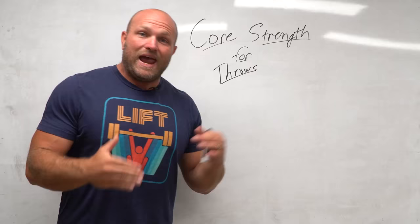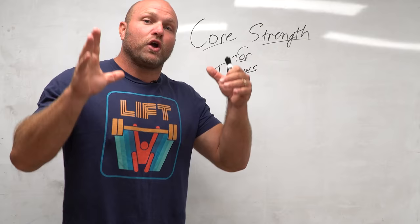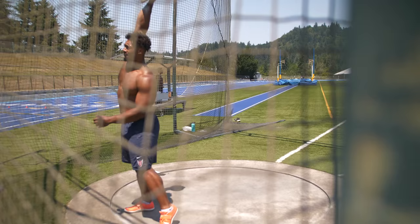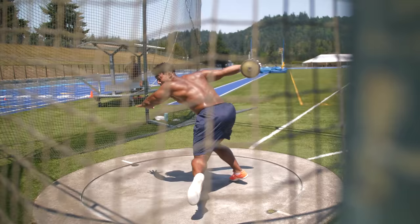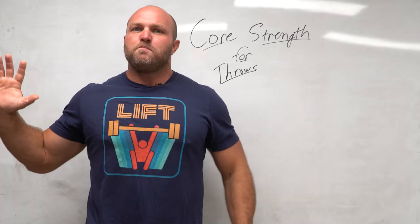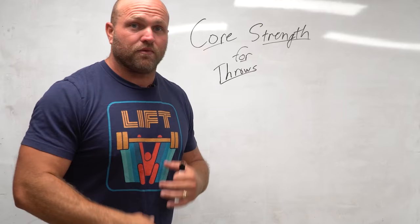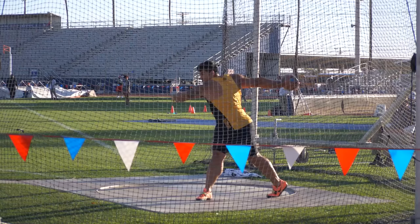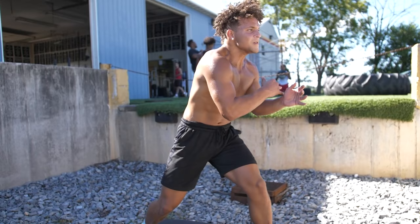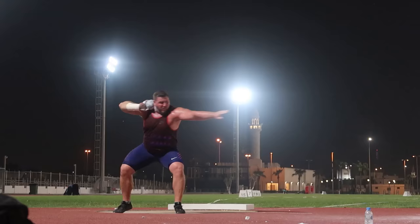When we have better technical execution, that also leads to better energy transfer. If we think about the term advanced dynamic force absorption — what ends up happening is that when we can control those positions, we can absorb that energy when we're grounding in the middle and transfer it really well to a better position where we're going to have a much stronger finish at the end of our throw. We can hit that shot really strongly or throw the jav extremely rapidly and control that technical position so we don't foul. The ultimate goal here is that we've got to have a core that is able to take all the energy we're developing from our legs and upper body and transfer it into our hand and then into the implement.